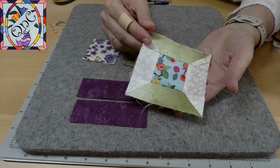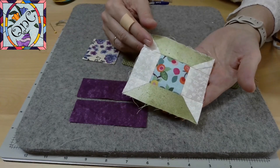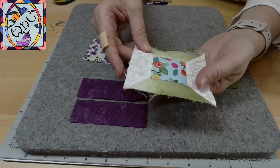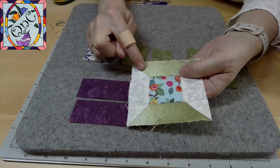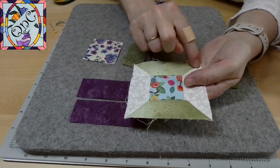Our Mastering the Minis block six is the spool block. This spool block has many straight lines, but we do have some triangles here on the ends.